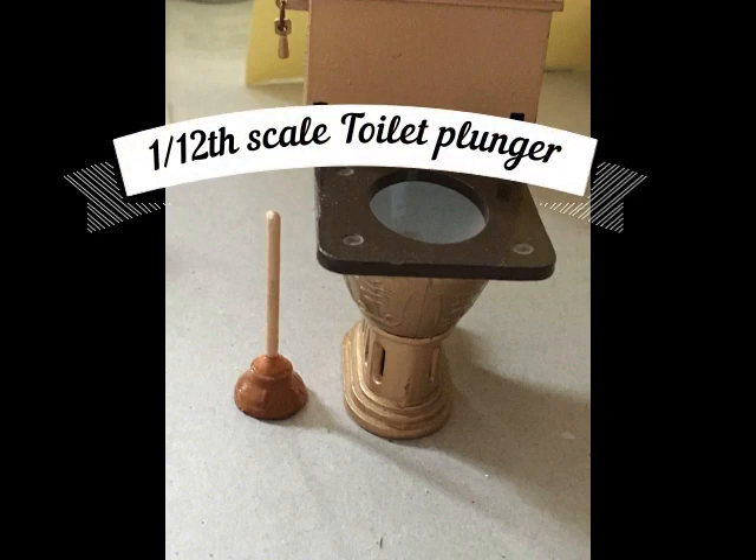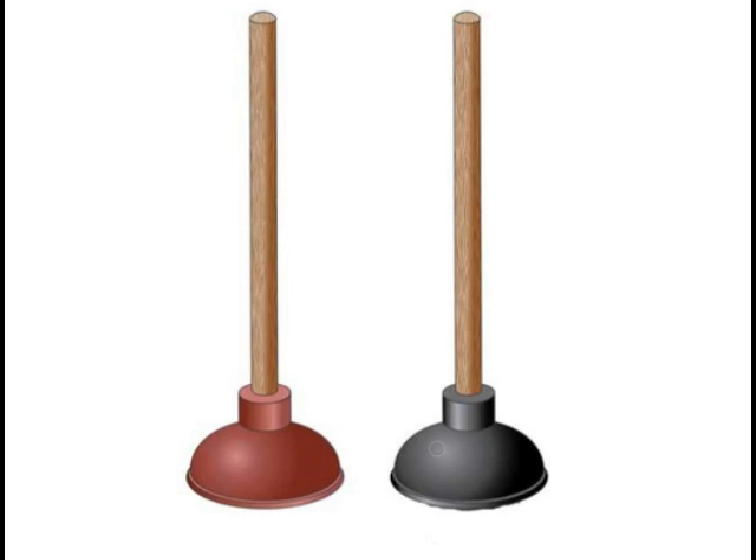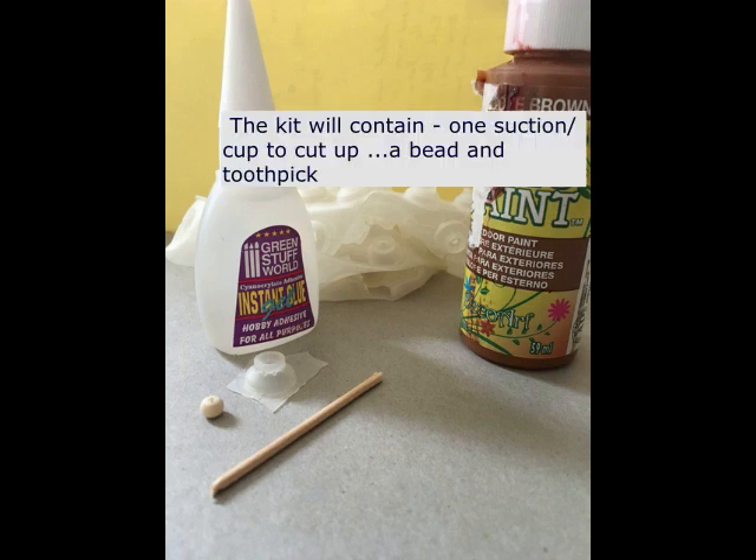Hello and welcome back. This is a quick tutorial on how to make a toilet plunger at 1:12 scale. The reason I'm doing this is because I'm offering a kit to every single purchaser that buys from me on the online show that's coming up.